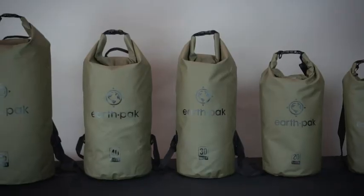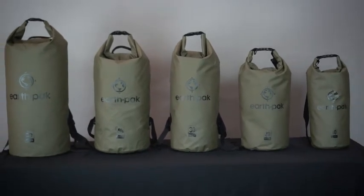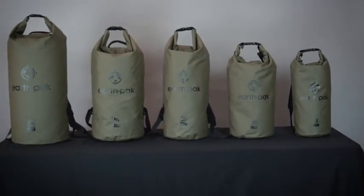Plus, the D-rings allow you to tie down your bag to the side of a raft, boat, or kayak. Our minimalistic design makes this dry bag perfect for any adventure. Pack up and go with our original series dry bags.